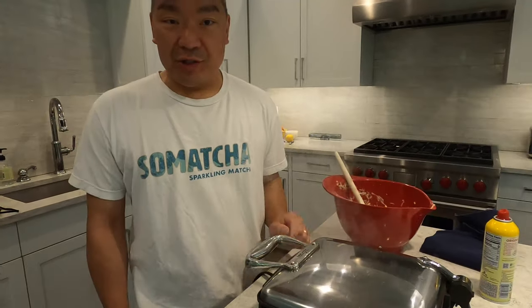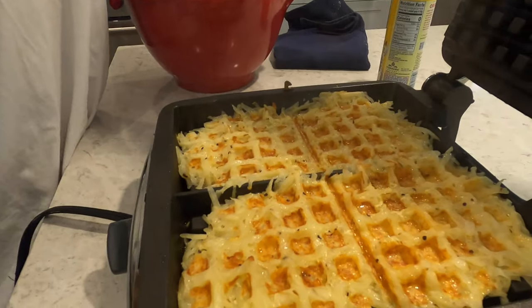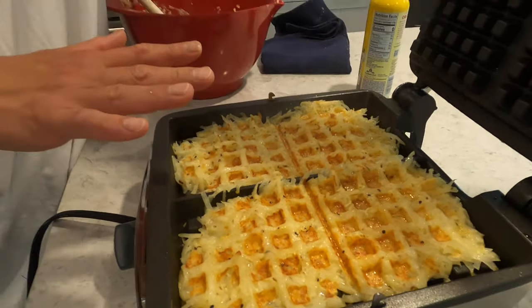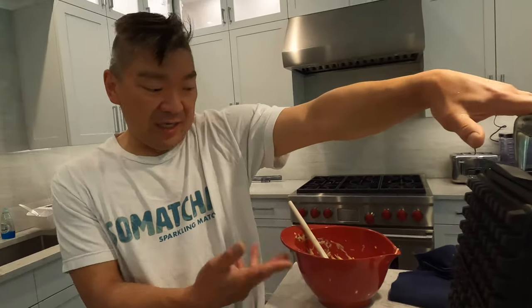We're gonna cook it — it will beep when it's done. I just want to show you where we are in the process. The steam is coming out, so the moisture is coming out — which is what you want. It's been six minutes and you can see it's getting some of that crispness. We're gonna cook it a little bit longer and then lower the heat so it cooks through the middle. That's the main thing — you can see it's starting to take shape after six minutes.